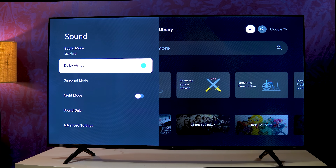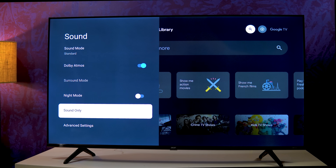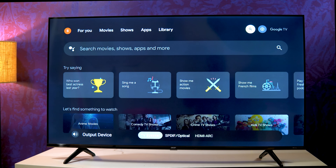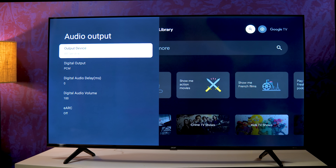There is a Night Mode available. You can do a sound reset as well. For sound output, you have three options: TV speaker, USB digital optical, and HDMI ARC. You can enable HDMI ARC to use an ARC soundbar.